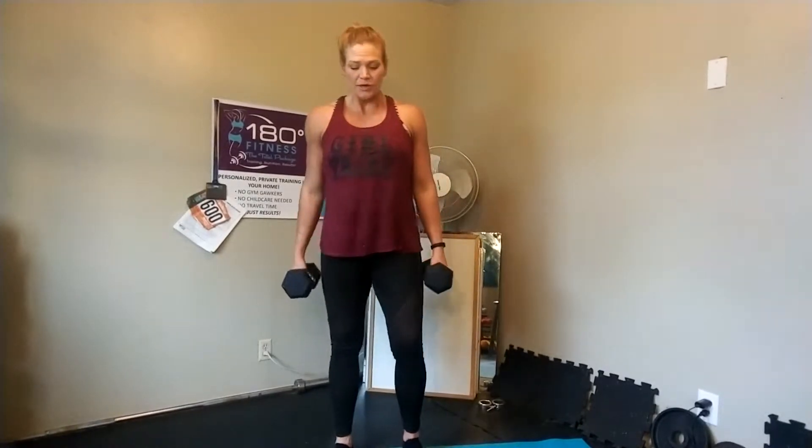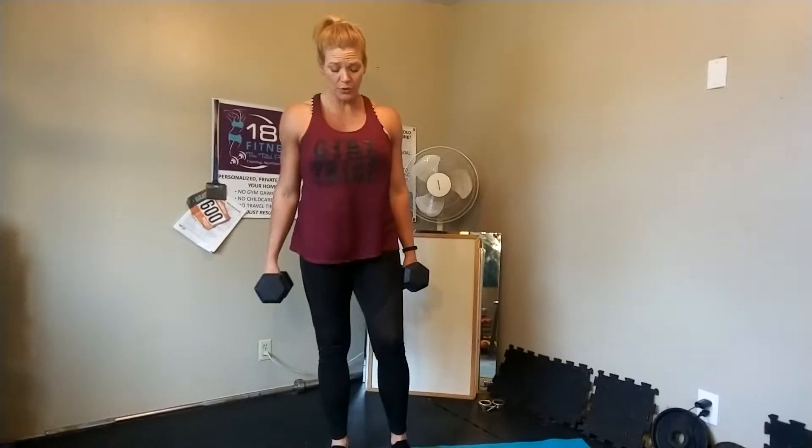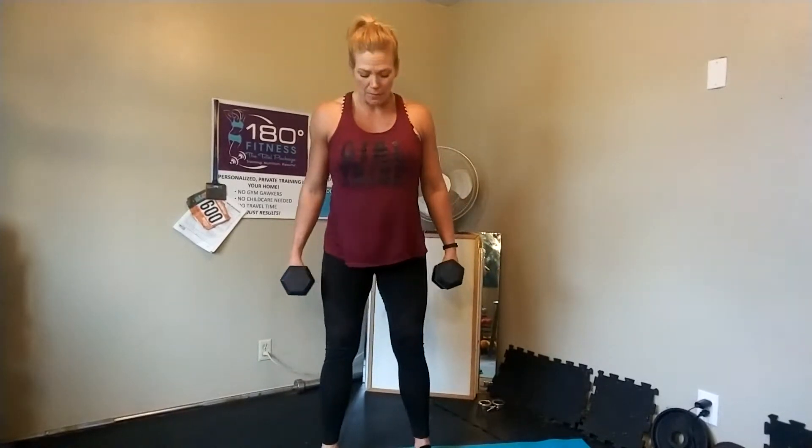Get into your squat stance. Unless I have said wide or sumo foot position in your program, you can maintain whichever squat position is most comfortable for you. I've got my toes turned just slightly out, shoulder-width apart.